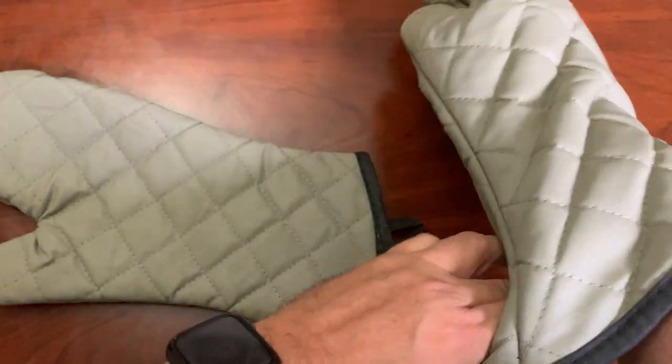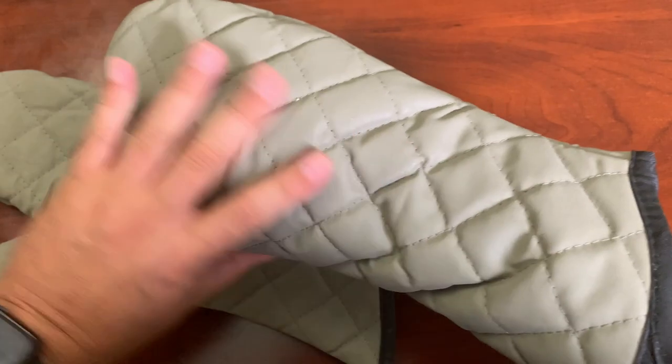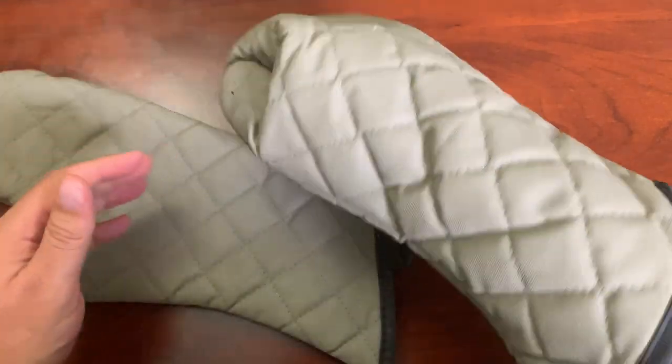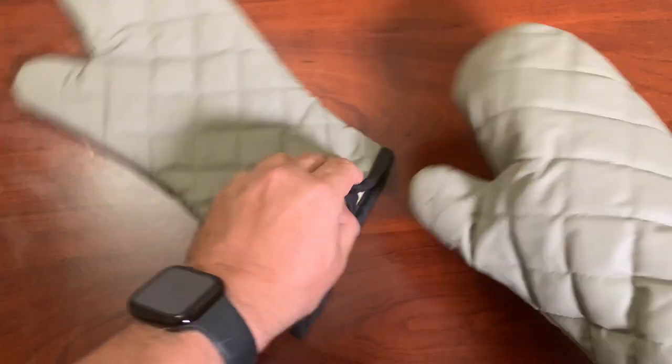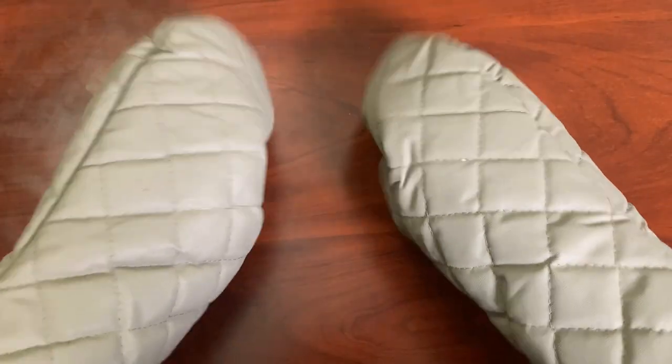These are heavily padded oven mitts. I'll just put one on right here — they are definitely heavy duty. They feel great, and I can tell that these won't get overly hot if they get wet or something.